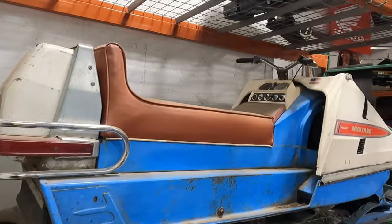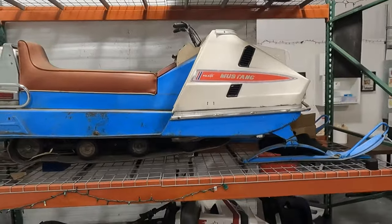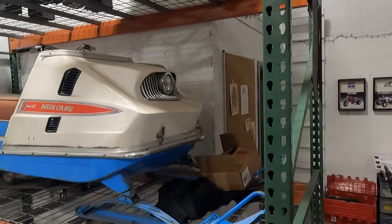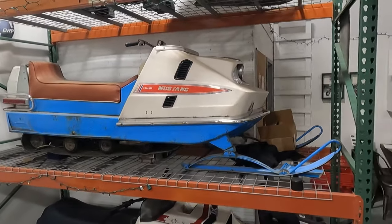This is a 1970 Polaris Mustang — 400cc if I remember right. I've never actually tried to get it running properly. It turns over fine, has spark and compression. I gave it a shot of carb cleaner once and it popped off and ran for a bit, so I know it won't take a lot to get going — I just haven't gotten around to it yet.